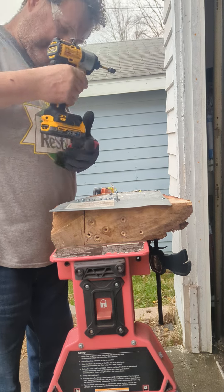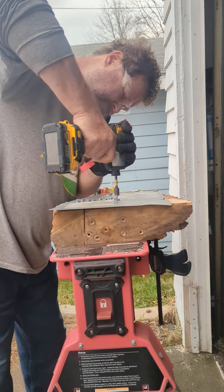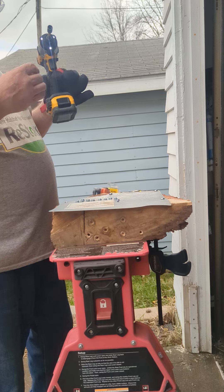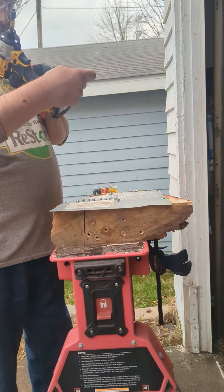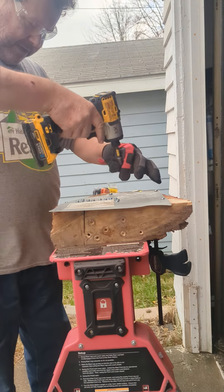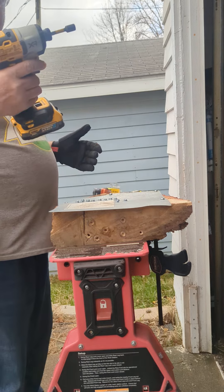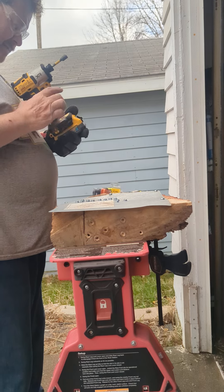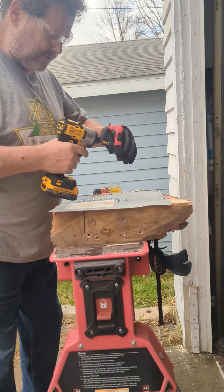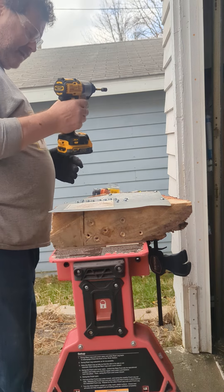Wow, speed one don't do anything. Let's go to speed two — it wouldn't even put it in. Okay, speed one on this does not work. Even though it shows a screw mode, it will not put in a sheet metal screw on speed one.